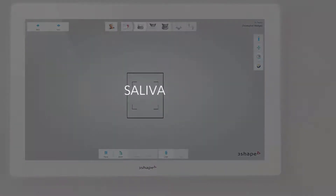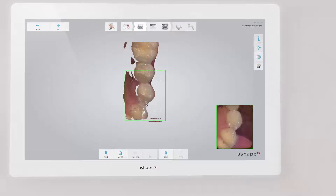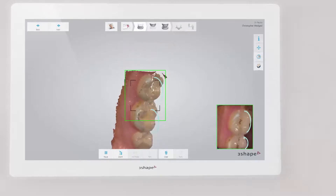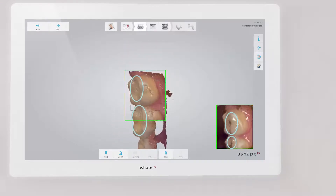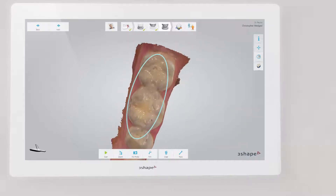Finally, avoid bubbles of saliva being scanned onto the occlusal surface. Dry the teeth before scanning. Check the 2D live stream to see if there are a lot of white spots. Thick saliva and air bubbles will result in incorrect scanning of the molar surface.